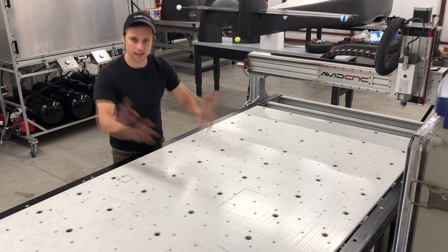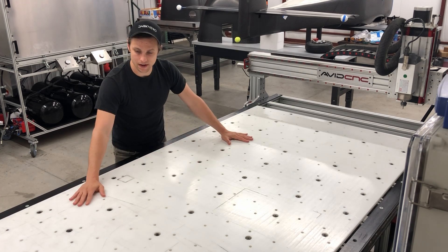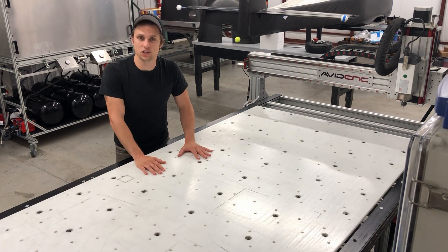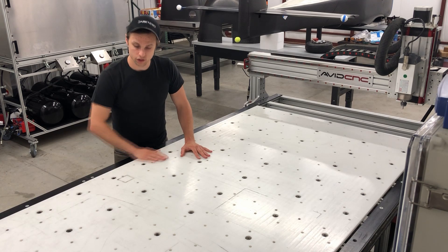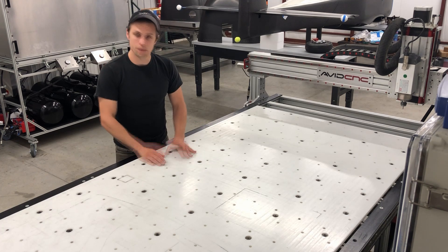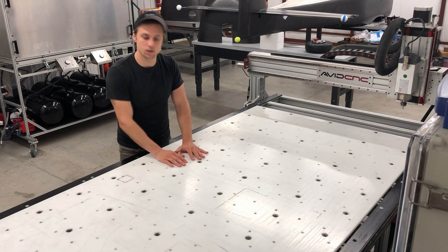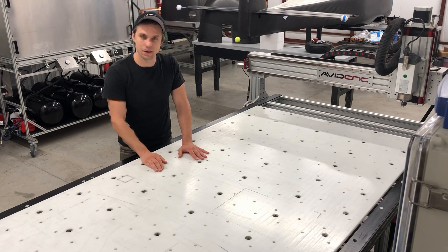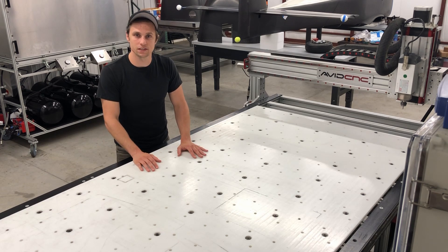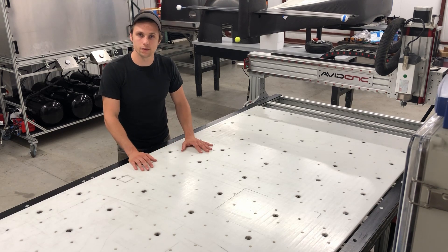We try not to use the HDPE as a typical spoil board — most material gets clamped and we avoid machining into the surface. The nice thing about HDPE is it's still surfaceable, so you can come in with a planer end mill and resurface it as needed. This upgrade leads to a lot more dimensional stability from day to day depending on humidity.